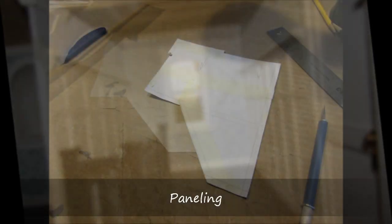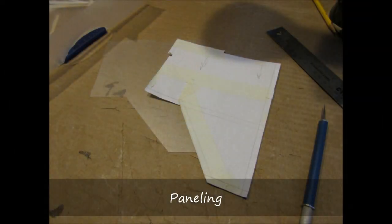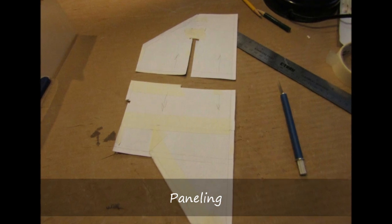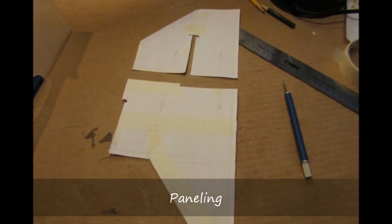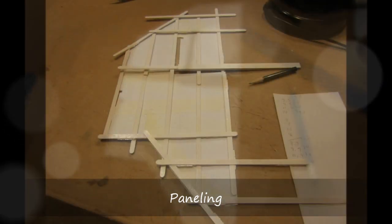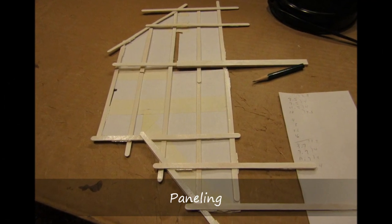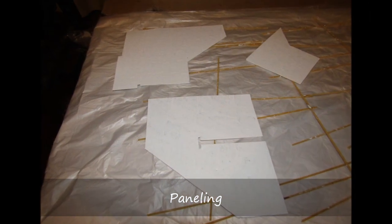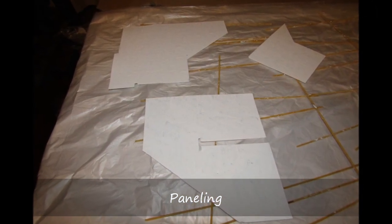I then created the panels that go from the first floor to the second floor stairwell. I started by fitting a paper version of the panel and got this to work in the tight area. I experimented with stir sticks to find a pleasing layout for the panels that made sense with respect to the panel transitions. This was transferred to the plastic binder and painted in semi-gloss white.